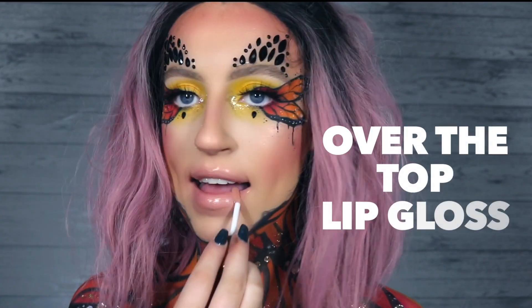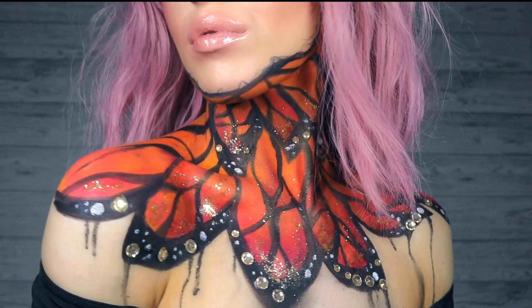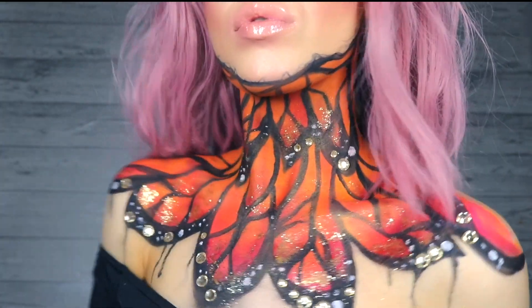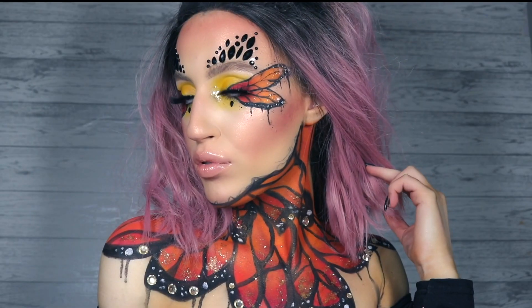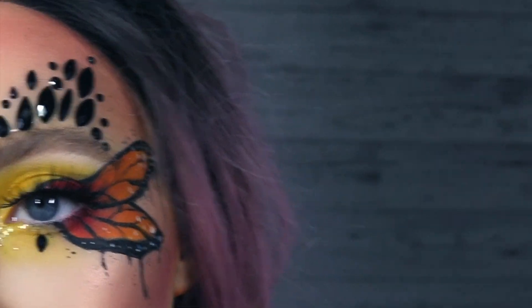I wanted my lips just to be bare and glossy, so I just popped on some Desi Dose of Colors over the top lip gloss. And that is us done! That's the finished look. I really hope you enjoyed this tutorial and learned something fun and different. If you enjoyed it, please give it a big thumbs up down below and subscribe so you don't miss any of my other videos. You can check out my other Freak Week videos over on my channel.